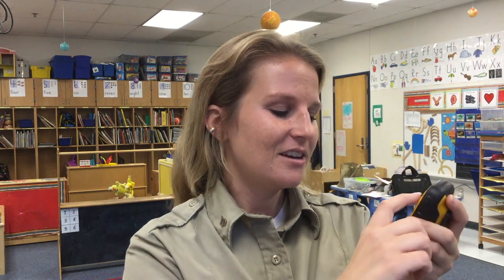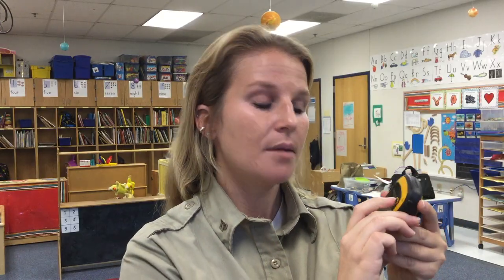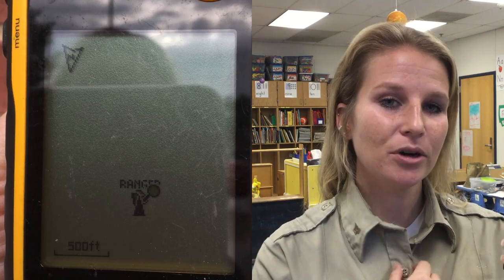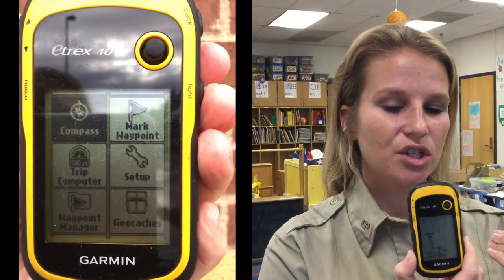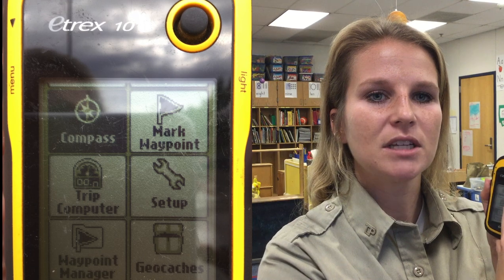Once you figure out which geocache you want to go to first, scroll down your menu. I want to go find 'Stumped' — sounds like a good challenge. Use the toggle button to scroll down to it, then press in to enter. It's automatically going to highlight 'Go,' so I just push enter again to head to that geocache. It automatically wants to pull up the map route, but I personally prefer the compass route — I think it's a little easier to locate the geocache. So I'll hit the back button and bump up to 'Compass.'